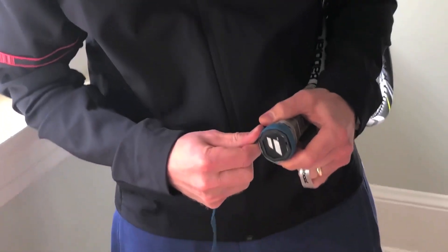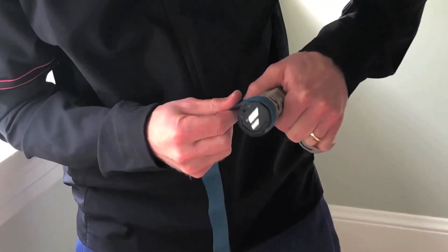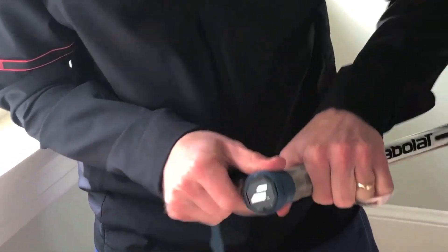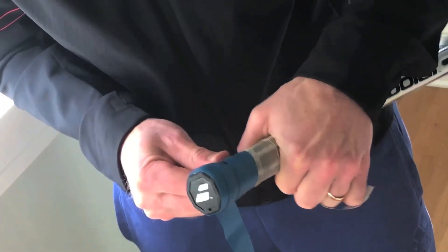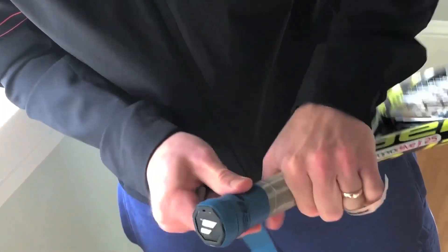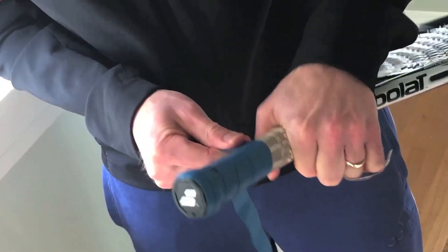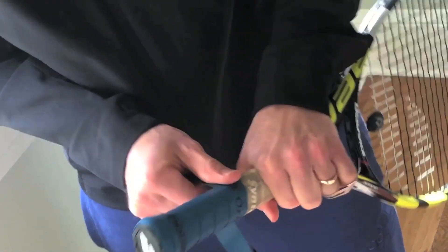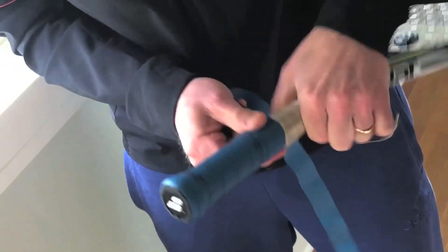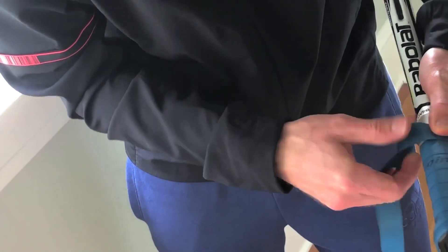Then you start to wrap it tightly. What I like to do is hold it like this and use my thumb to pull it around the grip nice and snug. Then you try to follow it at a diagonal along the one underneath and just keep going like that all the way to the top. If you go too fast you might mess up, so take your time. You only want a little bit — see how I'm wrapping it so just a little bit of the edge is on the grip.